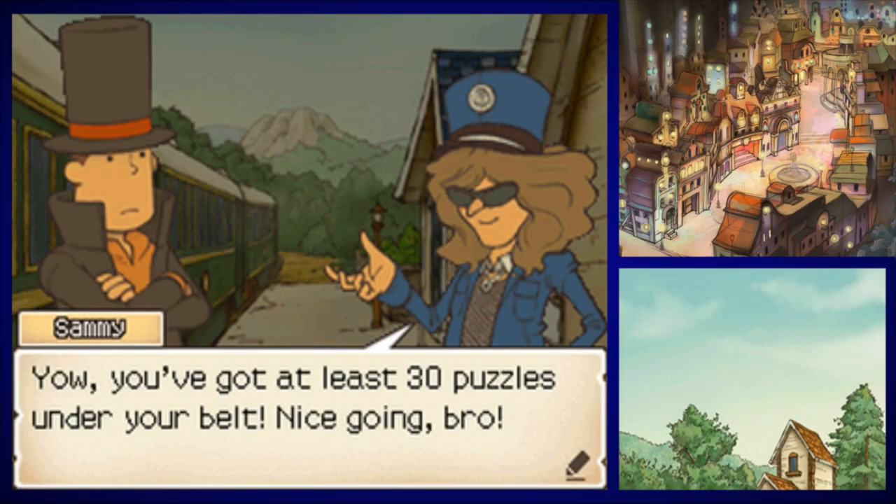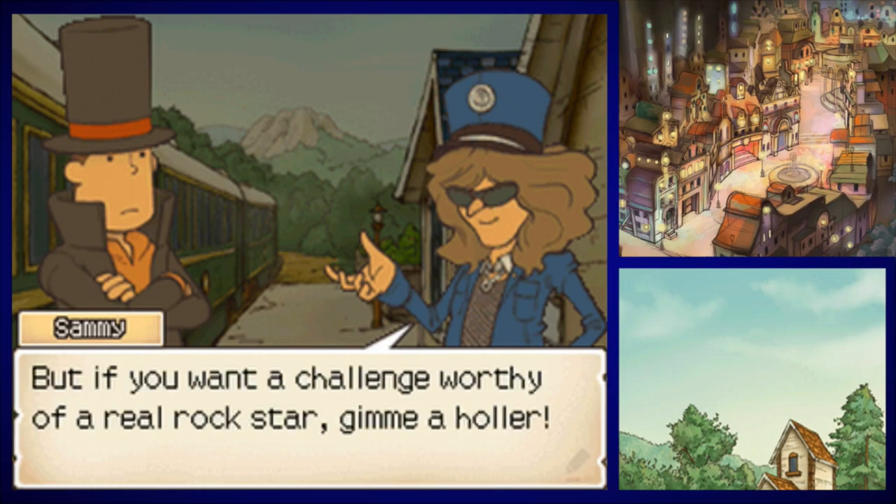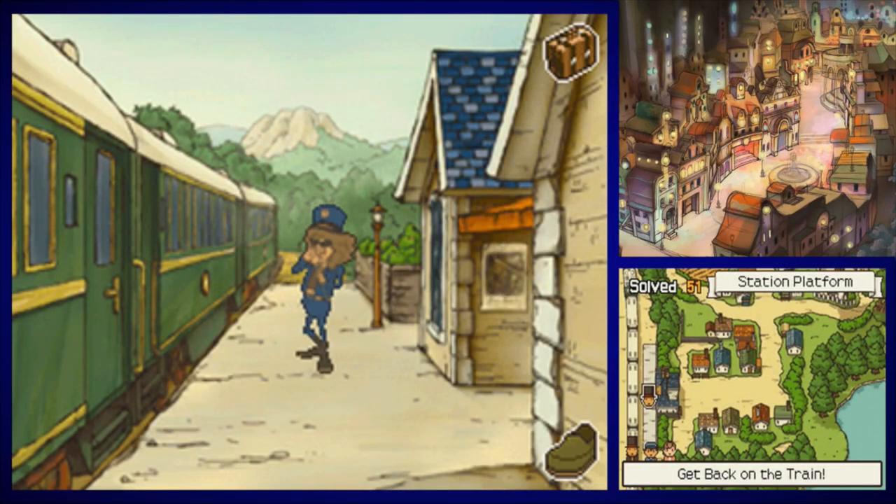'You've got at least 30 puzzles under your belt — nice going!' You wouldn't let us back on the train if we hadn't solved 30 puzzles. That's kind of funny — he's like, 'Yeah, I know you have a ticket, but you're not allowed on this train unless you're a puzzle-solving master!' We're good to go — let's get on the train.